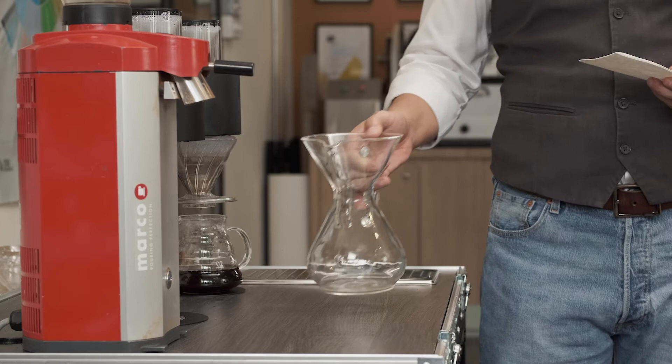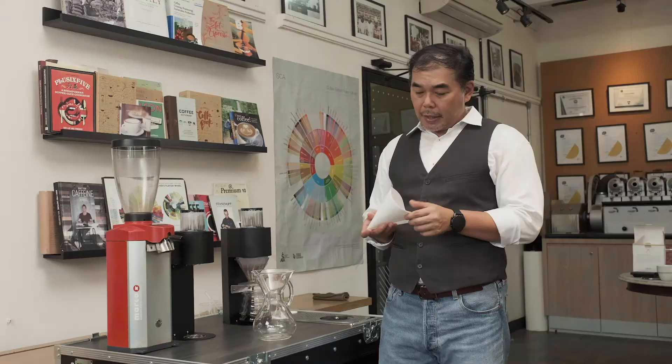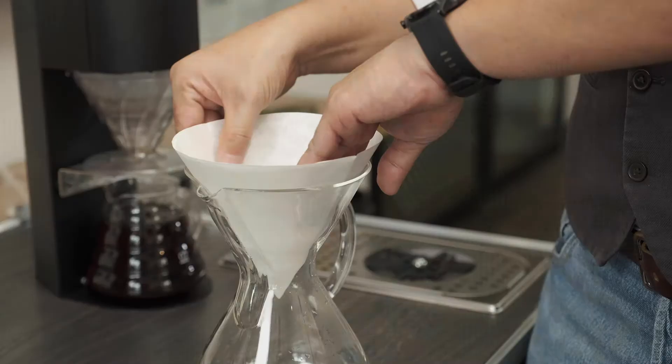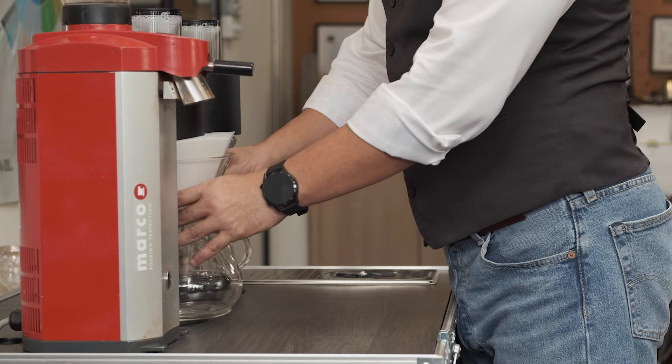As the V60 has finished its brew, I'm going to show you how to brew with the Chemex. It's very simple. This is a 6-cup pitcher Chemex and we have a filter paper here from Chemex. When you use a filter paper, make sure that the thicker side is actually facing the pouring side of the Chemex. Now we're going to insert the Chemex below the SP9.